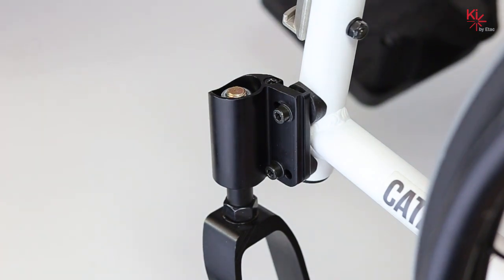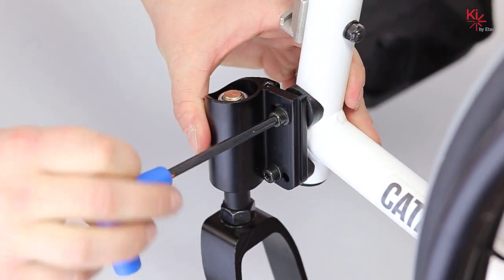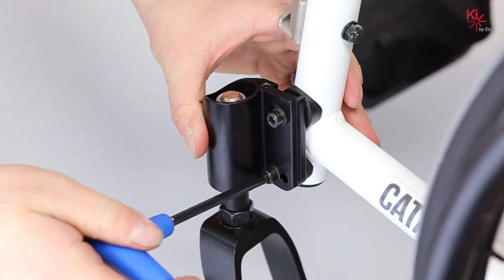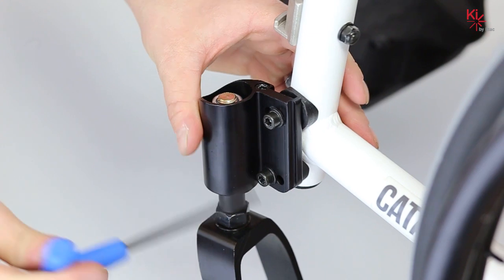Locate the two socket head bolts on the outside of the caster housing. Using your five millimeter allen key turn each screw two complete turns. By loosening these screws the system will now move freely for your next step.